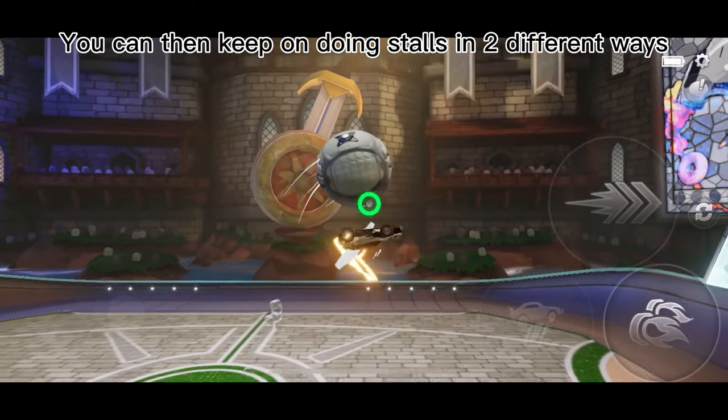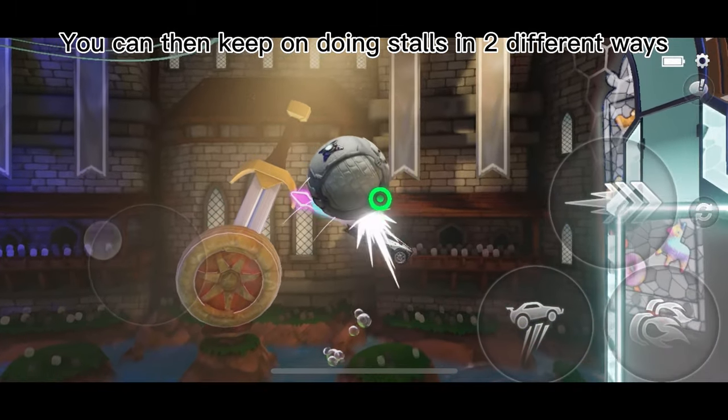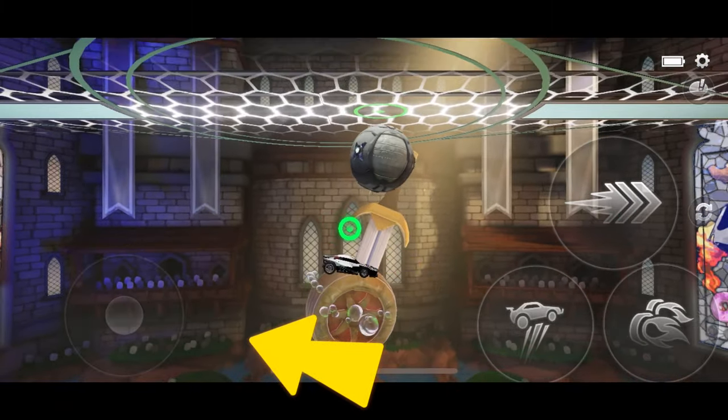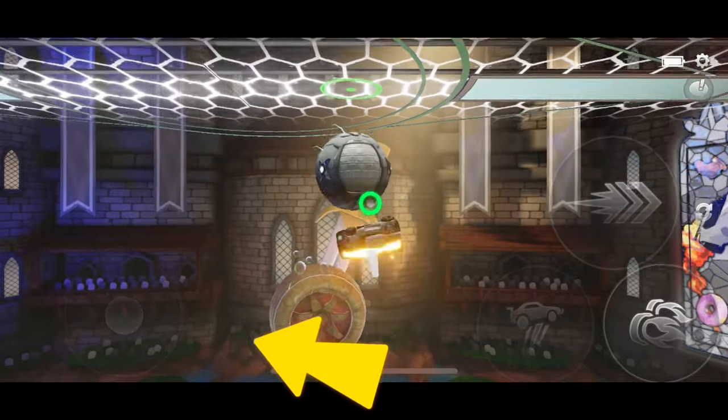You can then keep on doing stalls in different ways. The first way is to readjust your car after the stall by turning your joystick 180, as shown in the video.